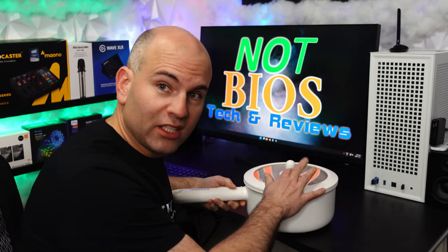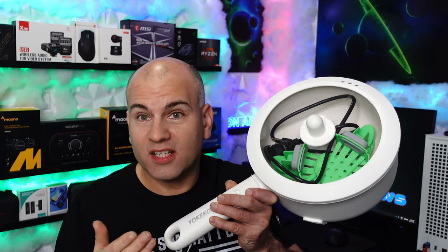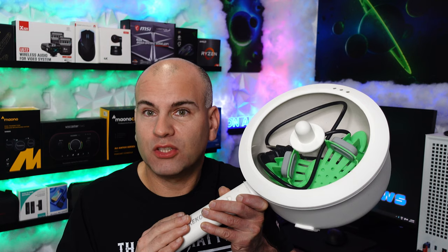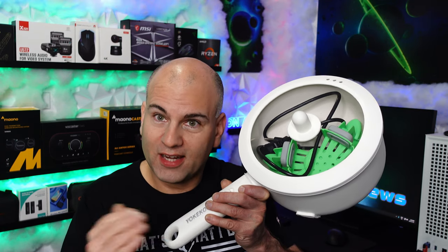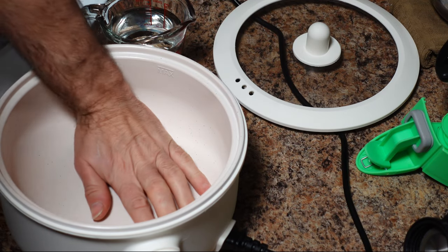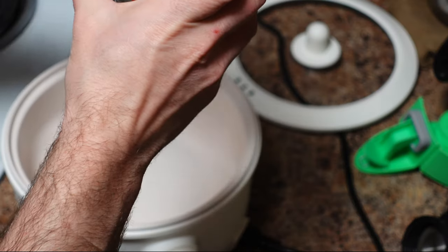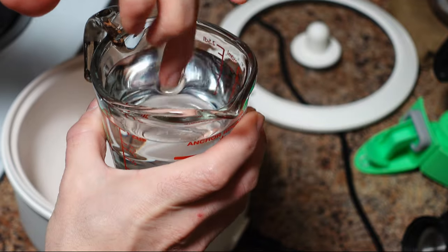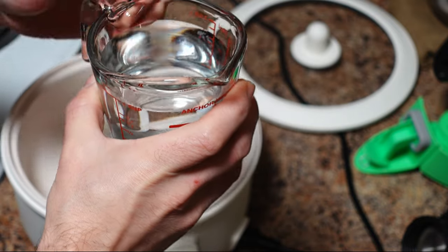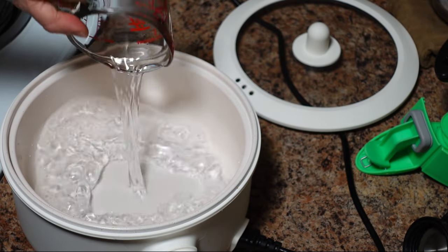I noticed bubbles starting to form fast. So this is where I'm going to test boiling a liter of water, and we're going to have a timer so you can see it. The pot is not hot right now — I'm able to touch it, not a problem at all. We have a cup of water, literally at tap temperature, probably about five or six degrees. I'm going to pour in one liter of water and see how long it takes to boil.